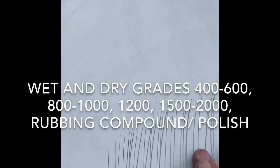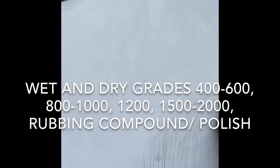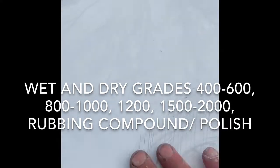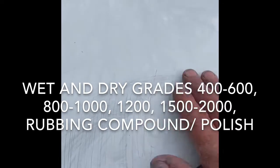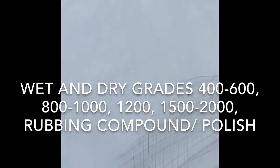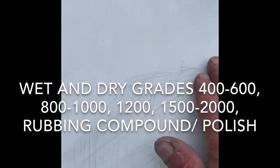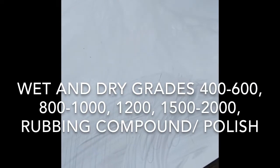As you go down these grades, there's nothing wrong with extending the area out. The sandpaper you're using is really quite fine now, removing very little material, and we can't see any lines - the edges of our repair have completely disappeared.